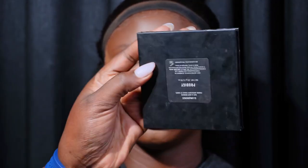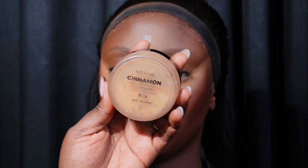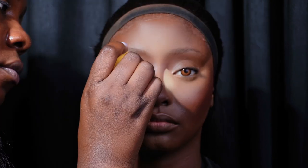I'm applying Morphe bronzer in Prodigy. Now I'm going to sculpt her nose and bake her face with the Miracle powder in Cinnamon and the Beauty by AD setting powder in Beige — I mixed these two setting powders together.